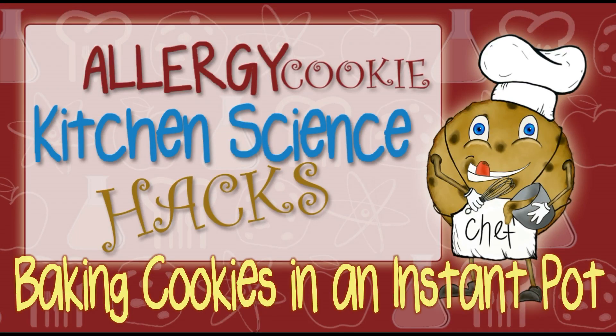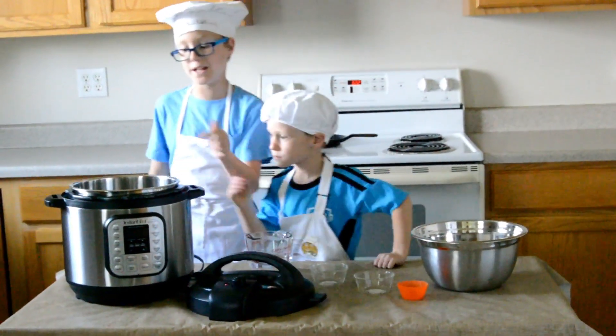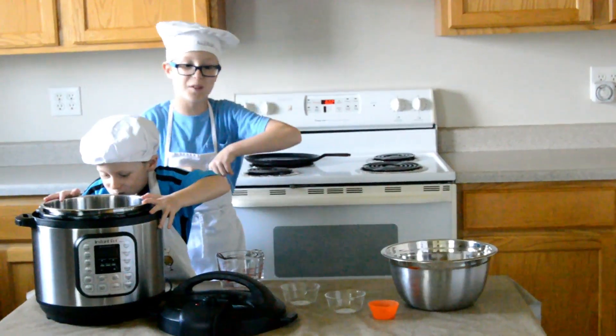How to bake cookies in an instant pot. Tons of people have said that it's basically impossible to bake cookies in an instant pot. I'm going to prove that they're wrong.